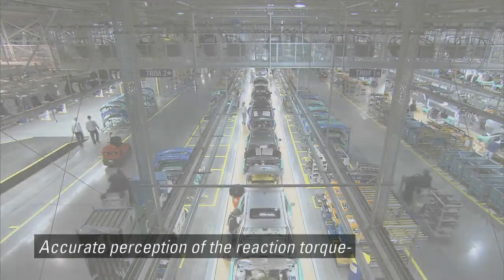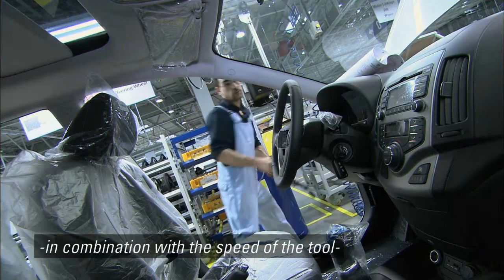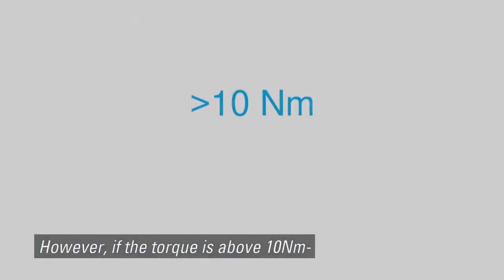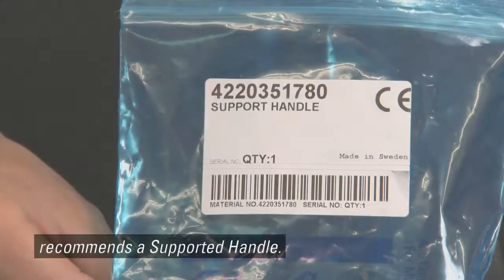Accurate perception of the reaction torque depends on the joints in combination with the speed of the tool and the work position. However, if the torque is above 10 Nm, the safety standard 11148-6 recommends a supported handle.